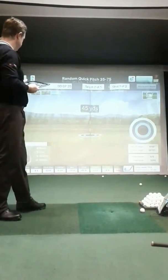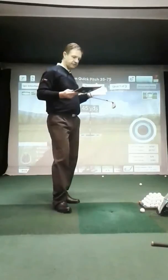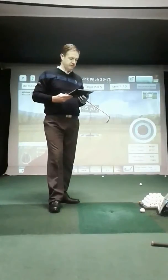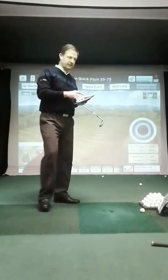It gives you all of the information — tells you how far you've carried the ball, how much offline you've gone laterally, smash factor, the backspin, the launch angle. So lots of information that you can use. There are different screen settings that we can have — close up, far back — and you can look at different angles.